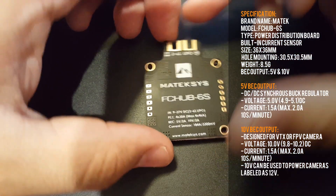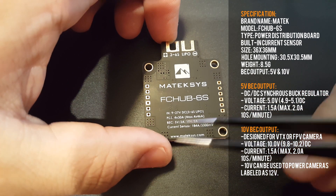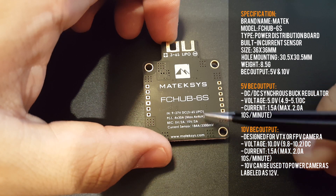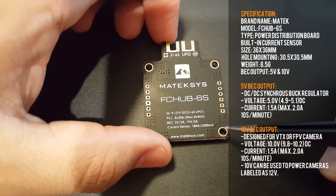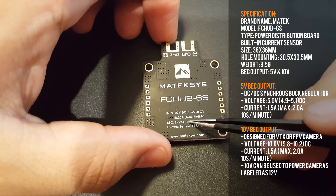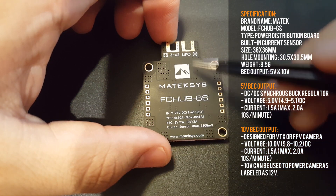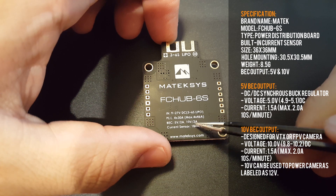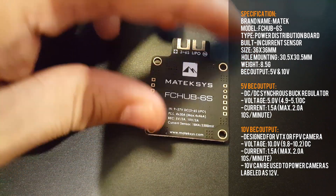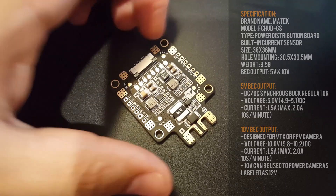Looking at input voltages, we can run 9 to 27 volts, which covers 3S to 6S LiPo — that's awesome. The maximum continuous current for each pad is 30 amps, with a burst of 46 amps each, which is pretty good. The 5V regulator is 2 amps and the 10V regulator is maxed at 2 amps, which is more than enough. The current sensor shunt resistor can measure up to 184 amps, which is awesome.